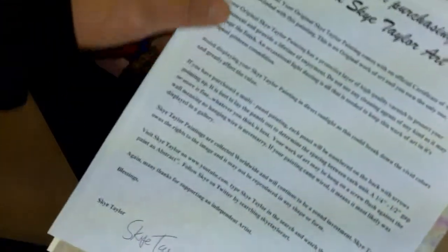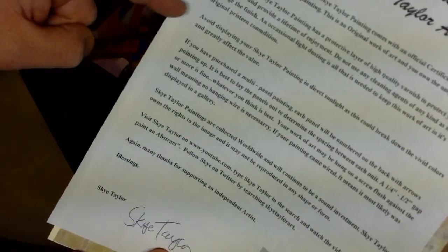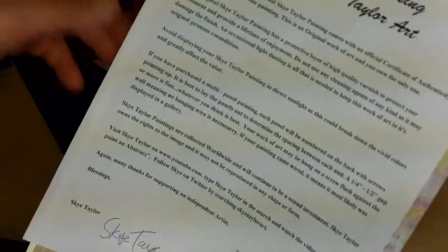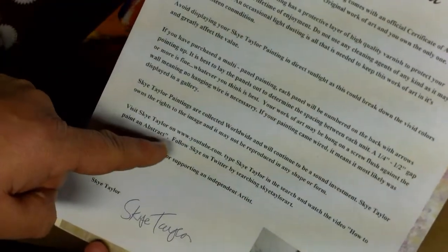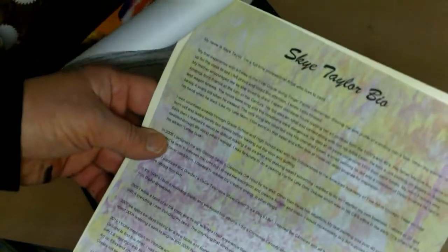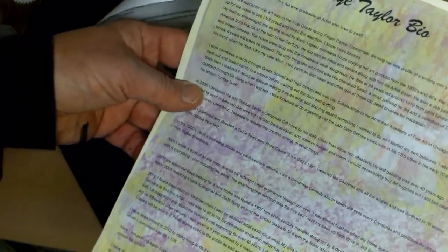You're going to need a thank you letter. You have to thank the person for purchasing. In that letter, include hanging tips, how to hang the painting, and the care of the painting - tell them to keep it out of direct sunlight and just general tips along with the thank you. You might also want to include your website or Twitter name for promotion. You also need a bio. It doesn't have to be the world's best bio - you could tell them how you were inspired to start painting and how painting has changed your life, some story so they can read about you and feel connected.